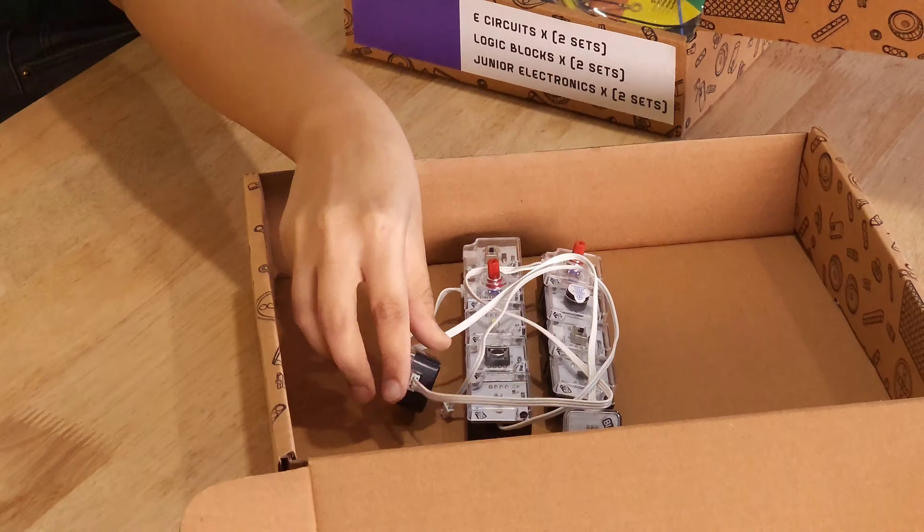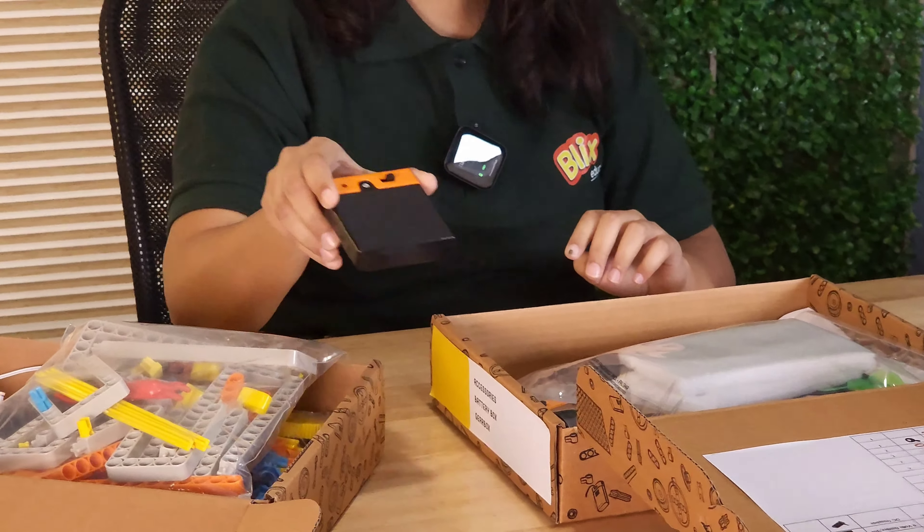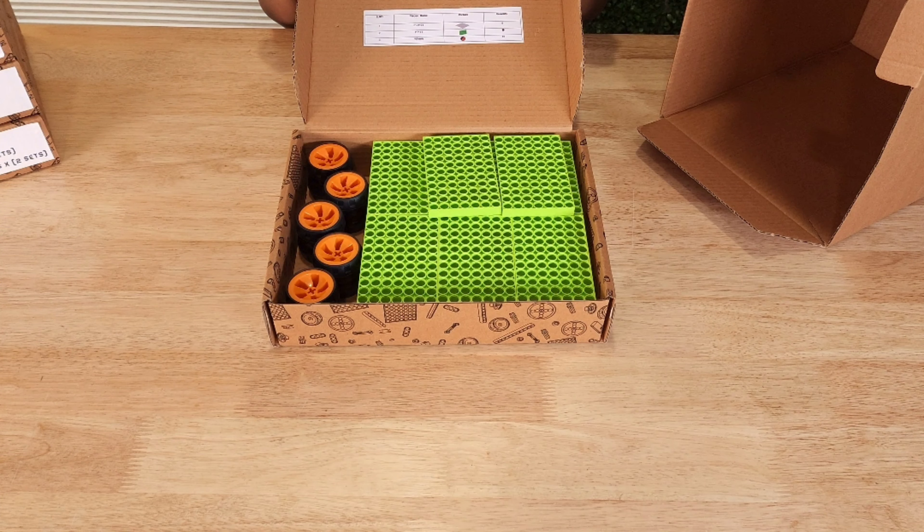Remember: when you are running a motor directly, use the 3V battery box. And when you do a project involving electronics like logic blocks, BOFIN, or Discovering Electronics, use the 6V battery box. The seventh box is filled with large plastic pieces and wheels that go in limited numbers for any particular project.